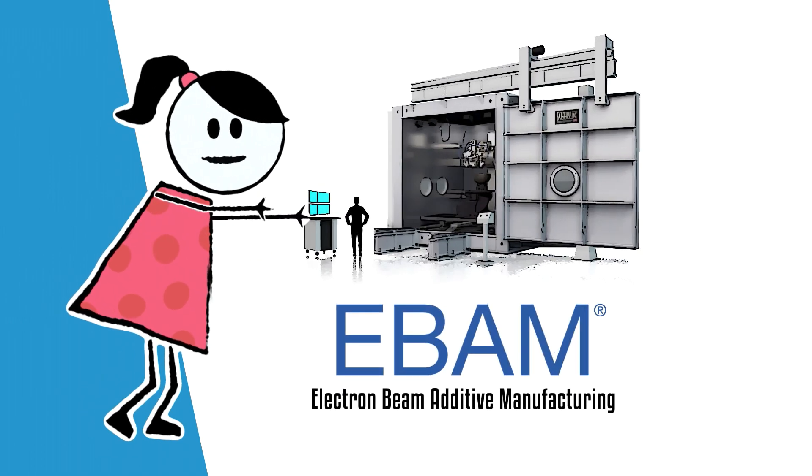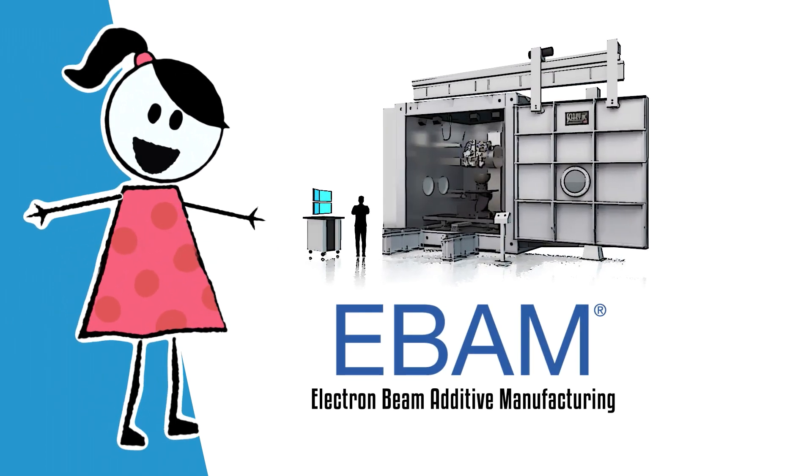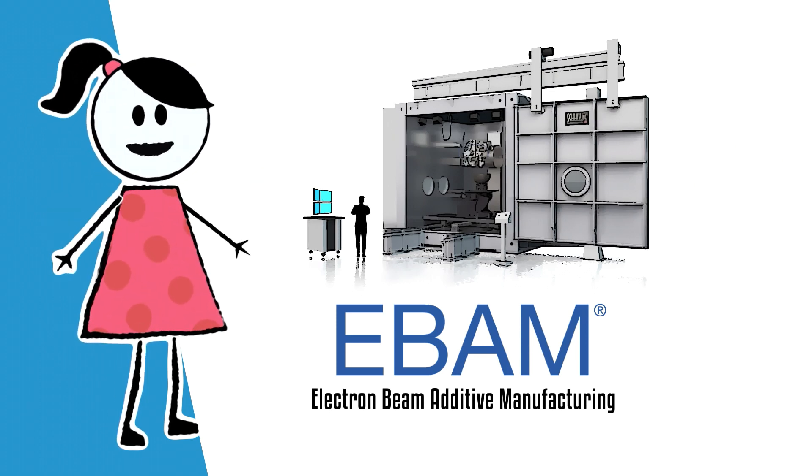Meet EBAM, a groundbreaking innovation that's drastically cutting production time and costs on large, high-value components for manufacturers in the commercial and military sectors.